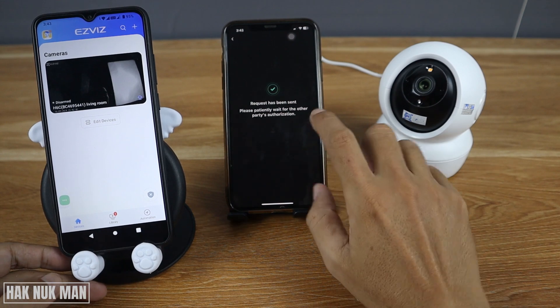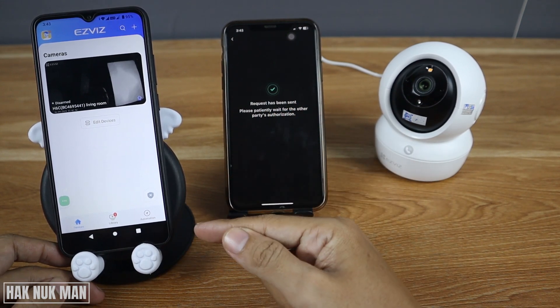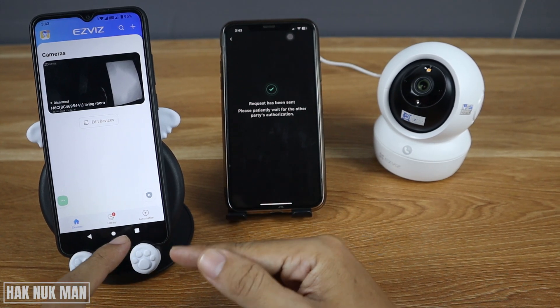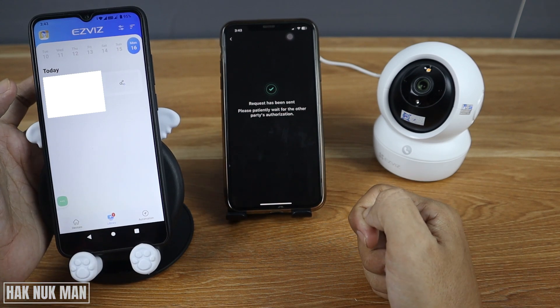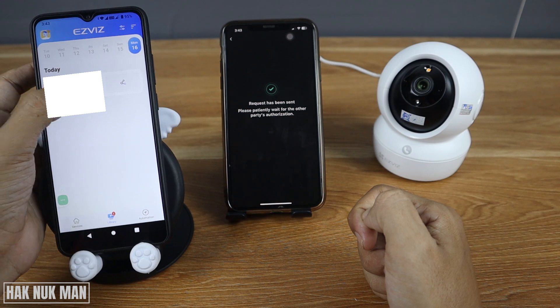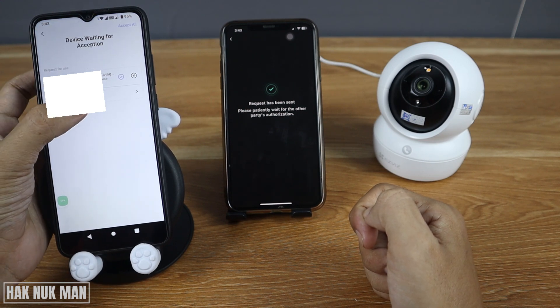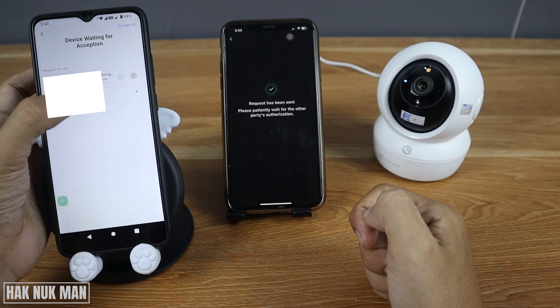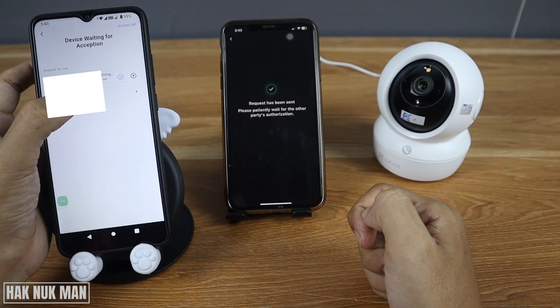On the second device you will see that the request has been sent to the first device. On the first device, select your library and you will see the request notification — just select it. Then you can set the permissions.